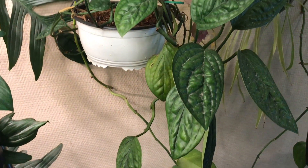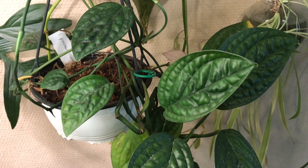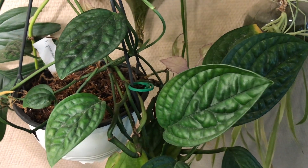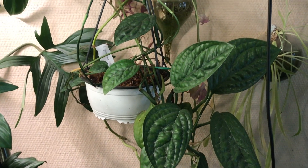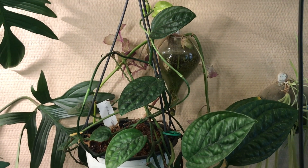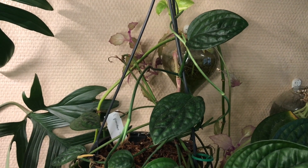This is an Epipremnum pinatum Marble Planet that I got about three years ago. It's a tough plant, it's a slow grower, but it has character and beautiful dark green leaves. I also think it's a cultivar, which means that normally you will not find this guy in the wild.